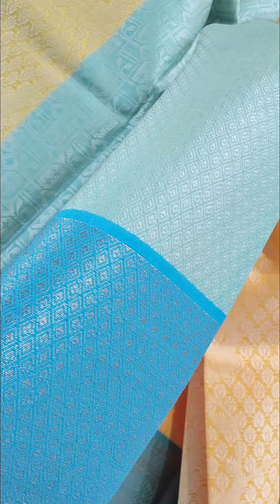We have the same self-color with a blue and blue blouse. Also, the brocade pattern — the cool work on top looks very rich. With very light and smooth fabric.